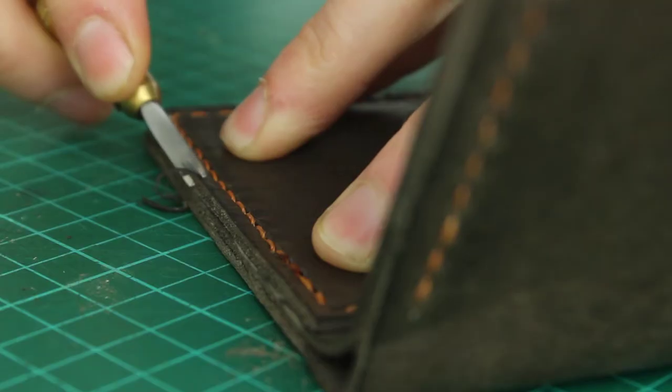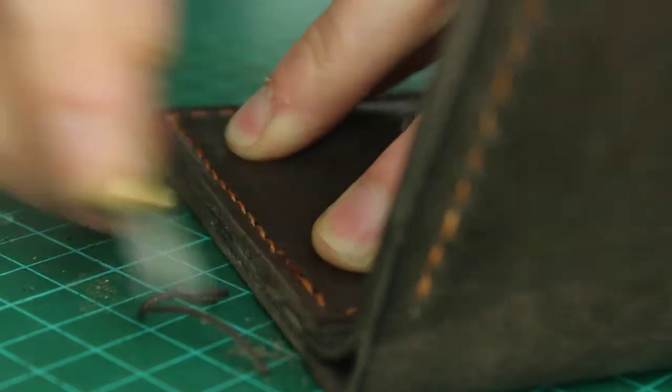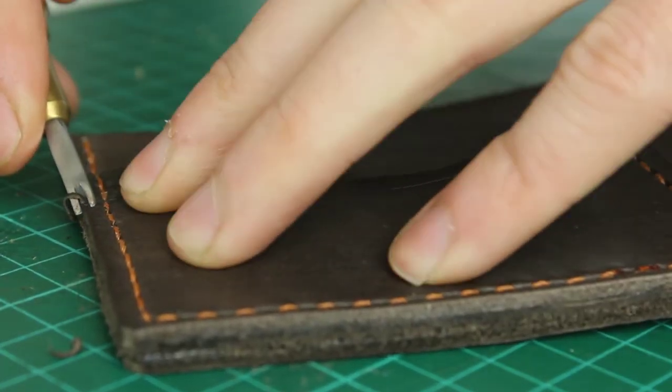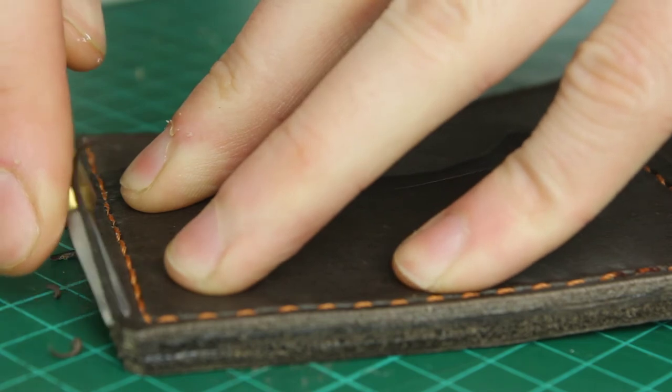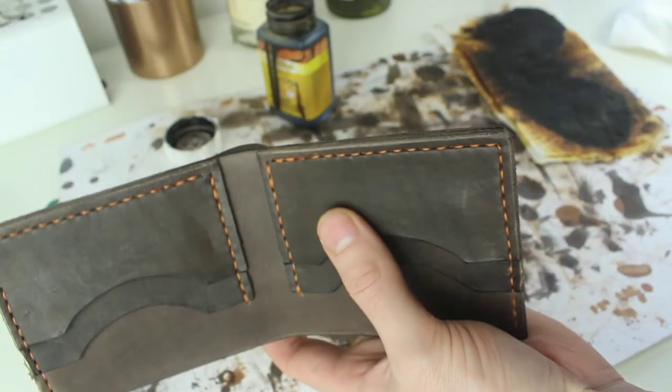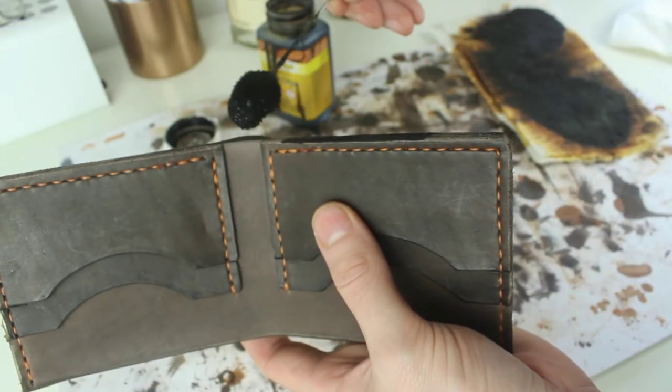The first step is to use the edge beveler to put a slight chamfer on the edges — that'll make rounding them off a little bit easier. This beveling will also take off some of the dyed parts of the leather from the trimming we did in the last step, so this is a good chance to go over these edges again with the dye.